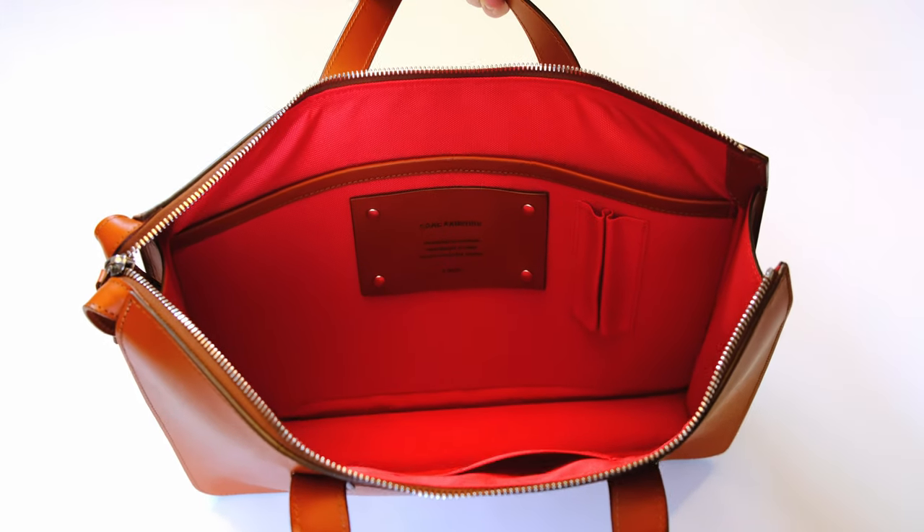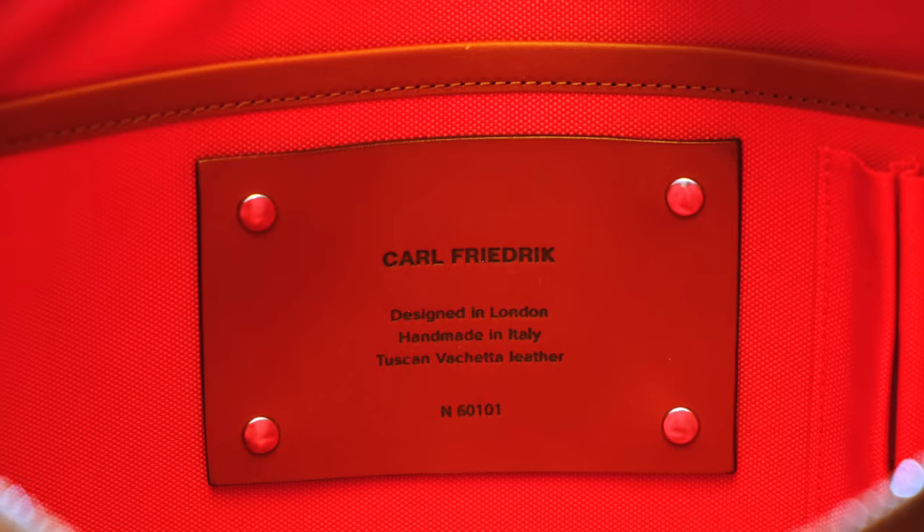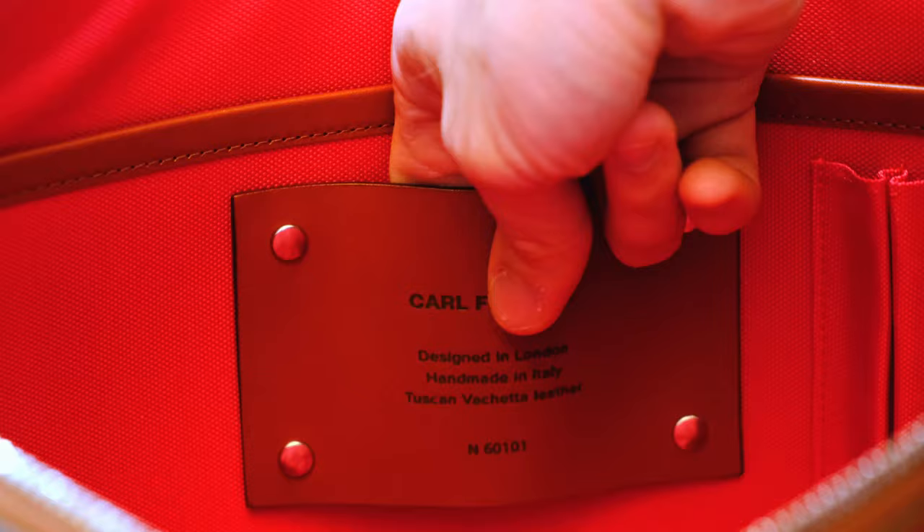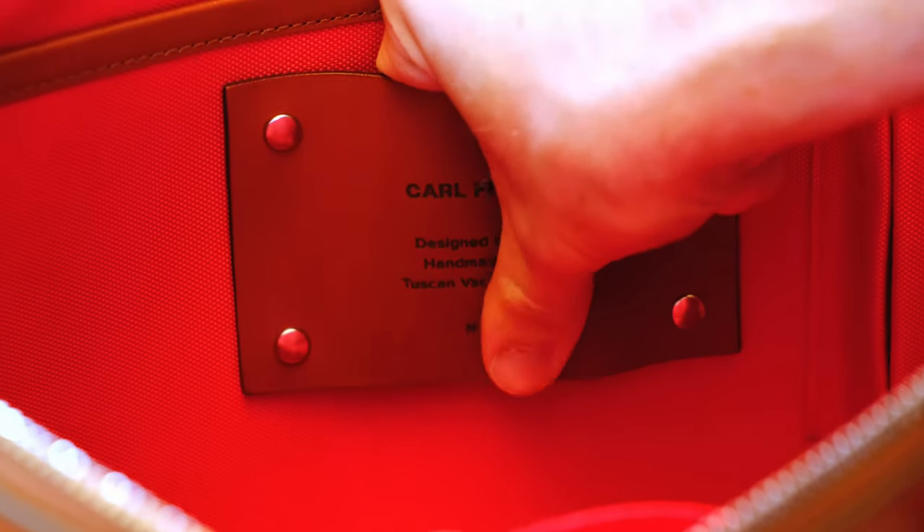On the inside there's a nice piece of vegetable tanned leather — the same as used on the outside — which shows brand information and provenance. It's a nice addition; I don't like a brand displayed all over the bag and this adds a subtle touch. My only small criticism: instead of riveting this piece in, why not sew it to create an extra pocket? That would be my one improvement suggestion — it could become functional rather than just a decorative label.